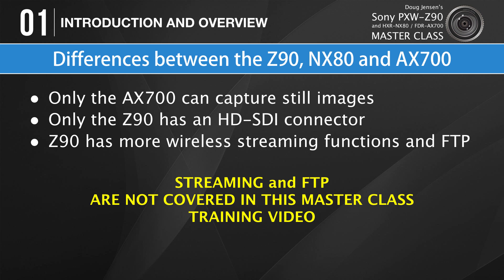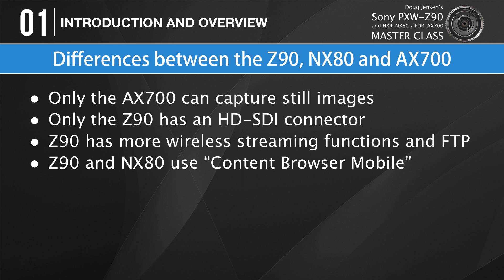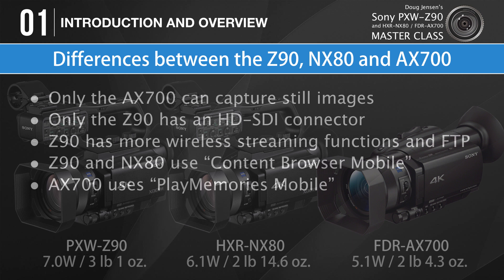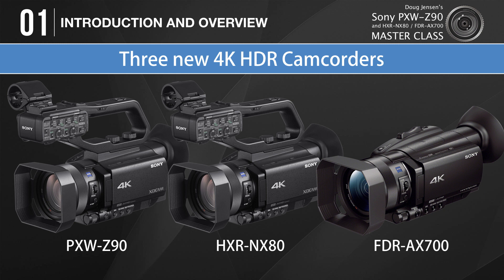The Z90 also features more wireless connectivity functions including live streaming and FTP transfers not found on the other two cameras. The NX80 has more streaming options than the AX700, but not as many as the Z90. However, those capabilities are not covered in this masterclass. Z90 and NX80 operators can use an app called Content Browser Mobile to control their camera wirelessly, while the AX700 uses an app called Play Memories Mobile. The NX80 is slightly lighter and consumes less power than the Z90, but the AX700 is even lighter and more power-efficient than the NX80.